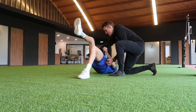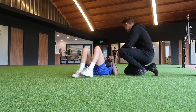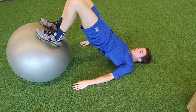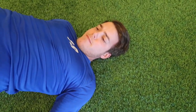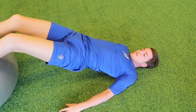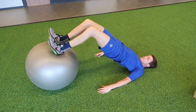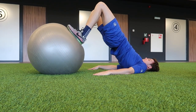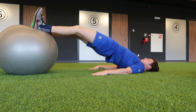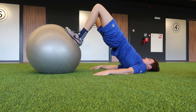As you guys can see, I did a swiss ball hamstring curl. I need to strengthen my hamstring because, as Matteo already told you in the previous video, they took a piece of the hamstring to make a new ACL. That's why I need to do this exercise. I did 3 sets of 10 repetitions.